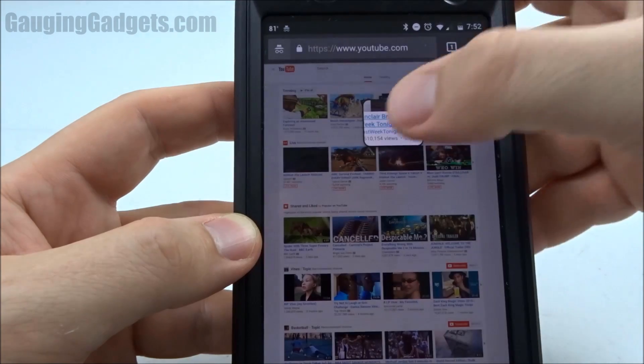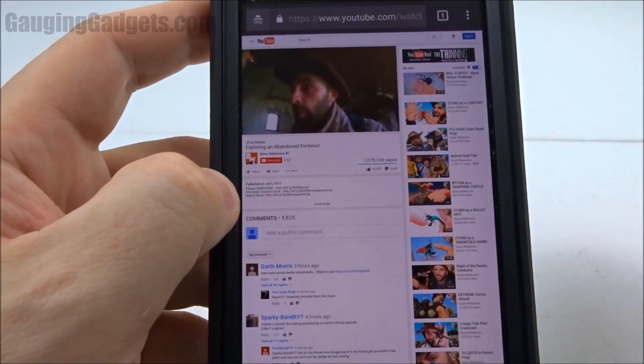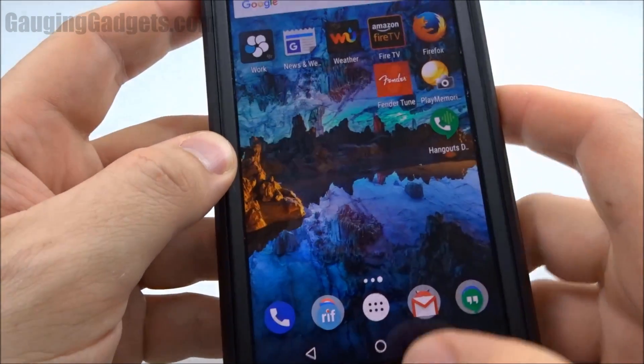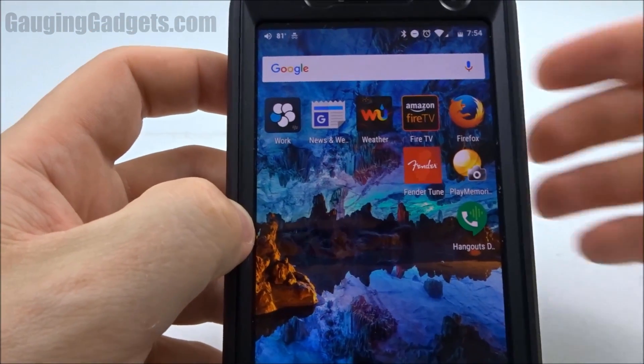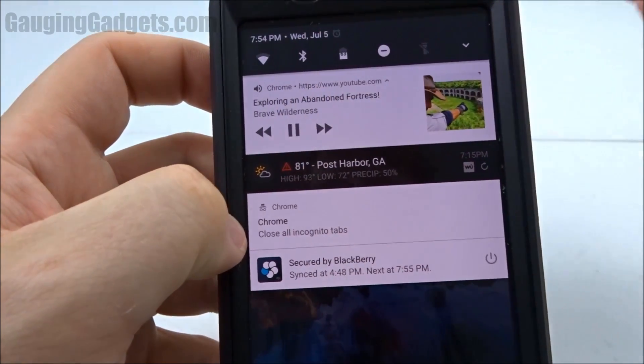So we'll click a video and play it. Once the video starts, you can simply just go back to your home screen, and as you can see, the video stops. So what we need to do is just swipe down, find the card right here, and we can press play.